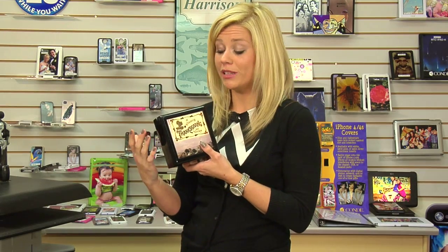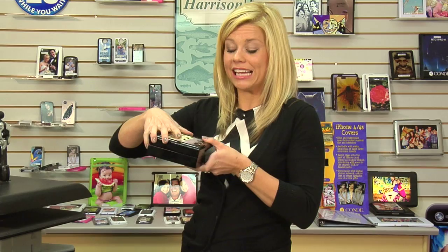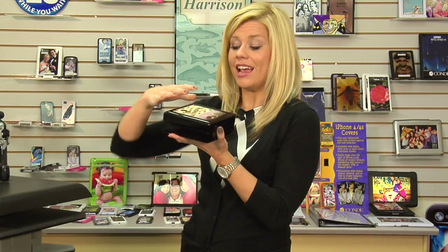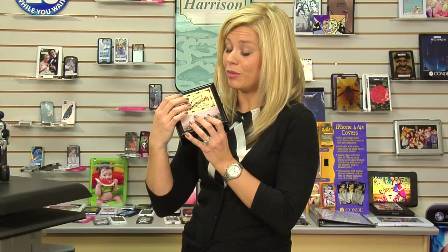I can see this box working well as either a gift box or a home decor item — it's something that you would see in department stores. This box definitely has a high value feel to it. Remember, you can do the bison tile or a piece of hardboard, it's a four by four, and either one of those products will install easily with E6000.